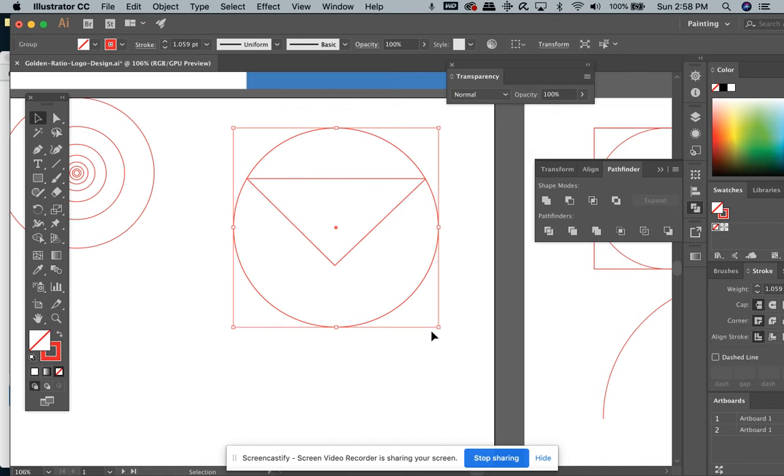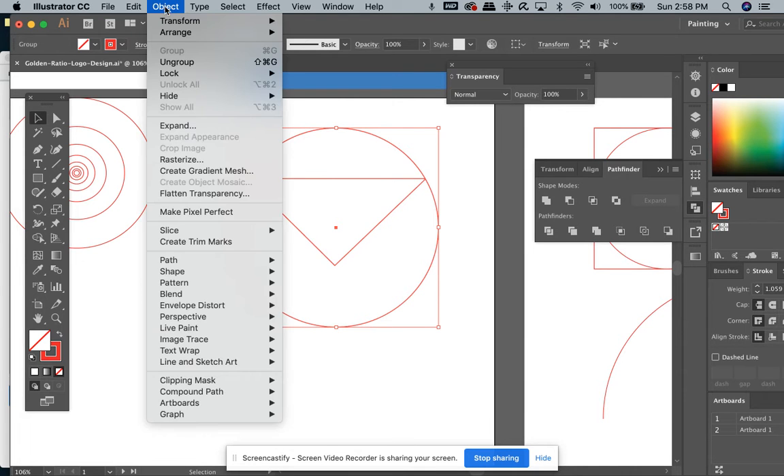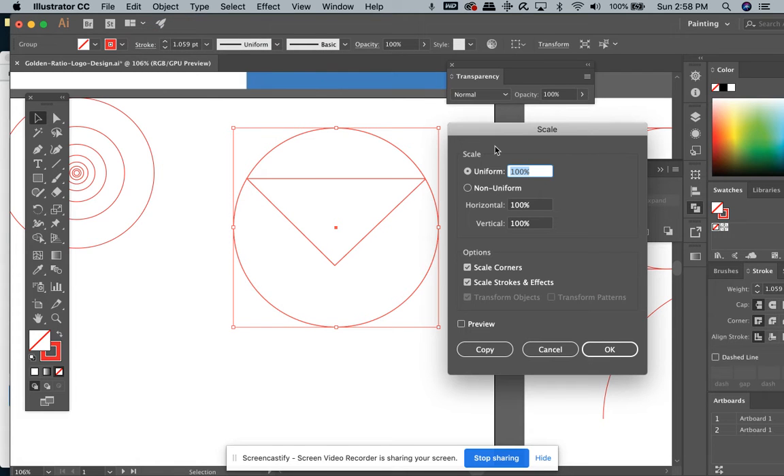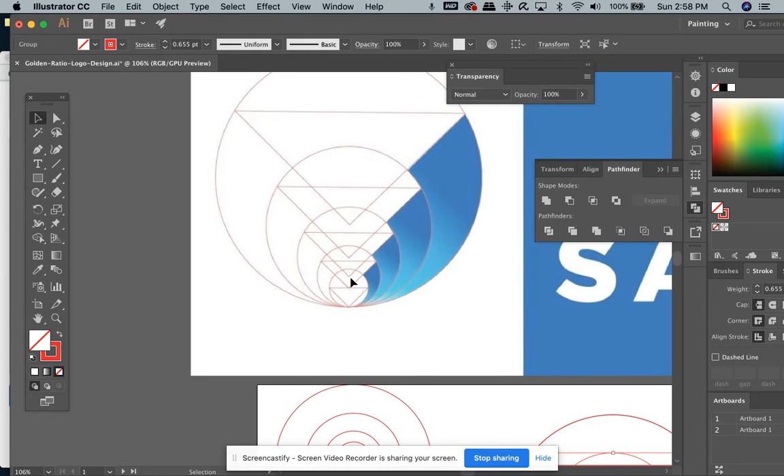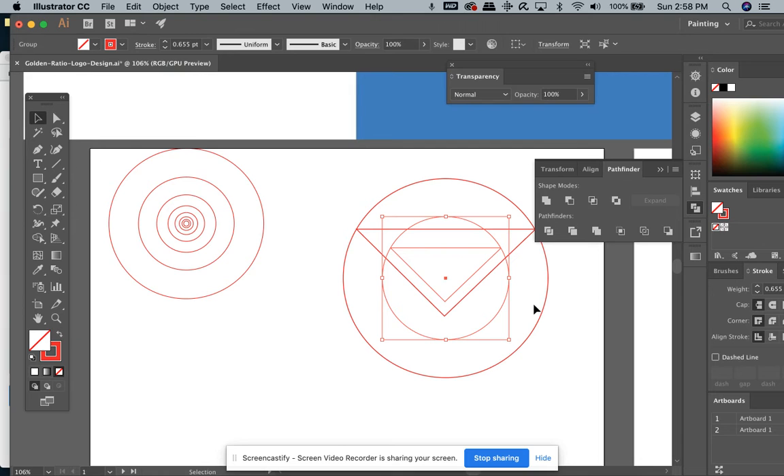Now I can go to Object > Transform > Scale and set a uniform scale of 61.8% — that's the golden ratio percentage. Then I'm going to hit Copy and then Command+D a couple of times. There are five total here: one, two, three, four, five — so I'll do this three more times.